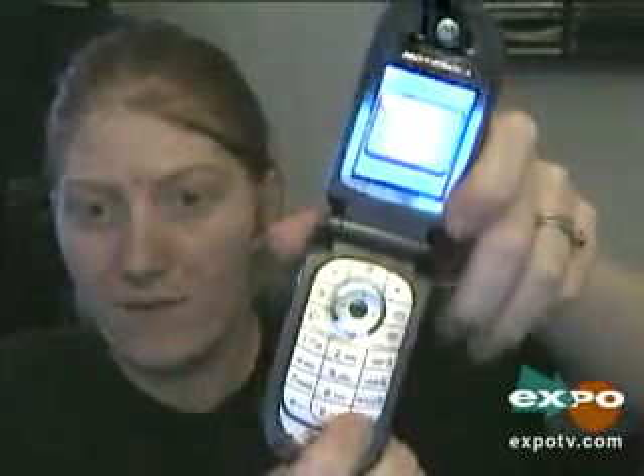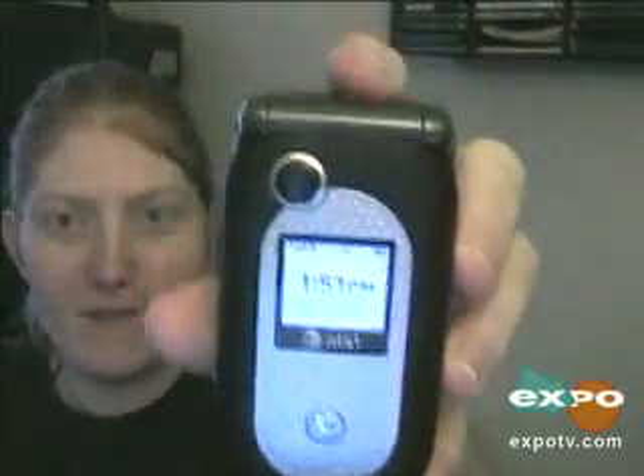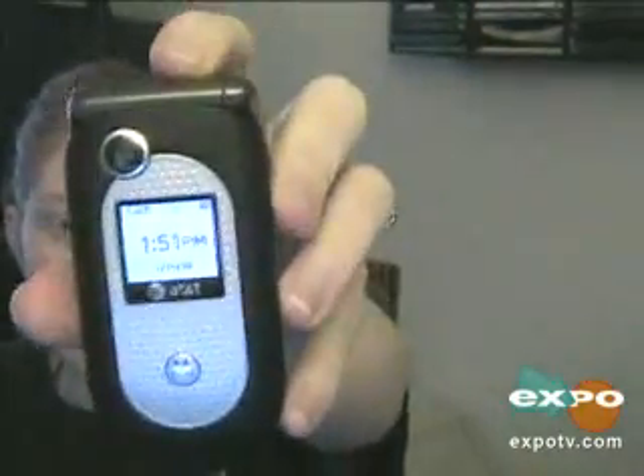This feature right here at the bottom — the pound key — activates vibrate only. You just push and hold it once and it automatically switches to vibe or vibe and ring. It's just a really cool phone, I absolutely love it. I hope you give it a try. It's the Motorola V365 in black with AT&T Cingular. Thanks and have a wonderful day.